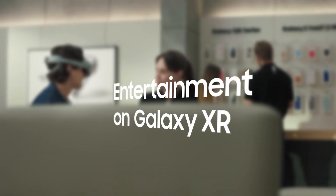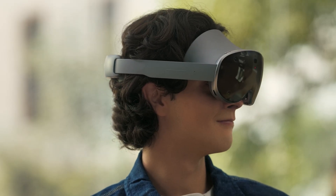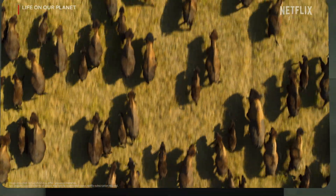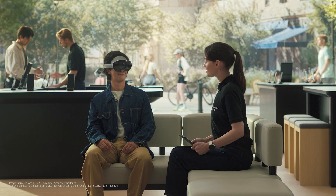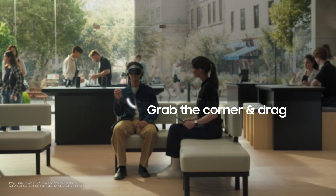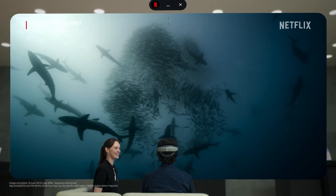Do you watch anything on streaming services? Yeah, a lot. The large screen really makes Netflix content feel more alive on Galaxy XR. Why don't we turn on your favorite show right now and see how it feels? This is great — it's sharp even when blown up this big. Try adjusting the screen to whatever size feels right, just grab the corner and drag. Wow — your favorite shows just got way better.